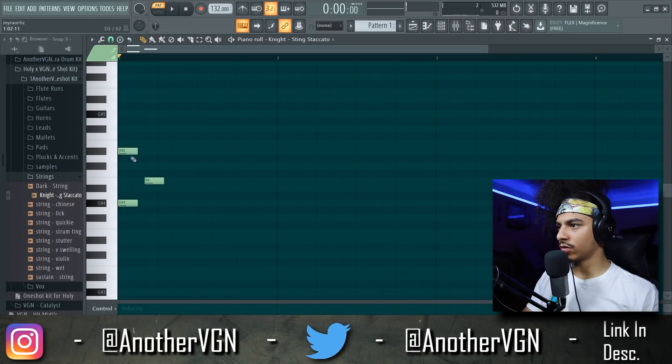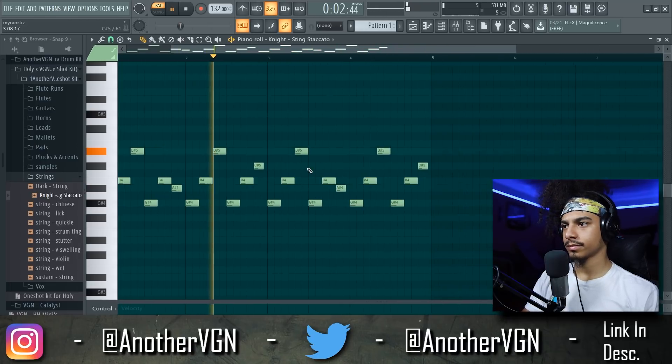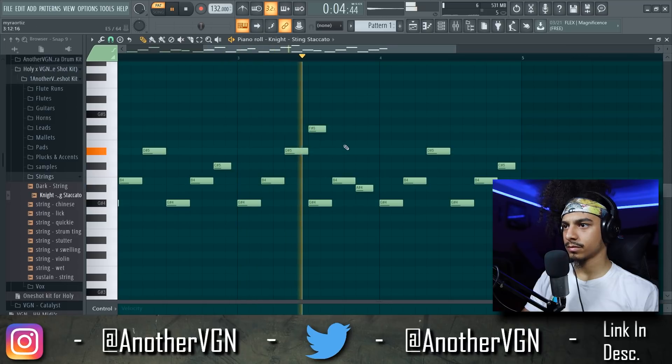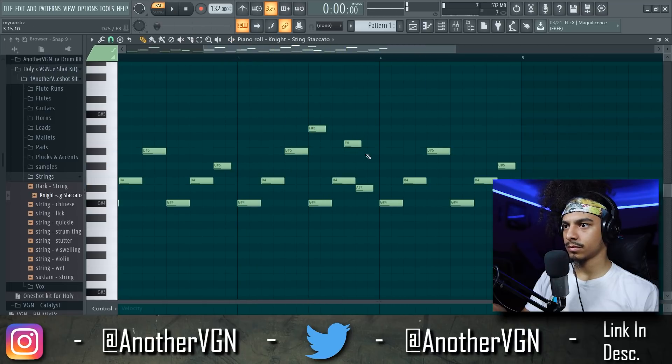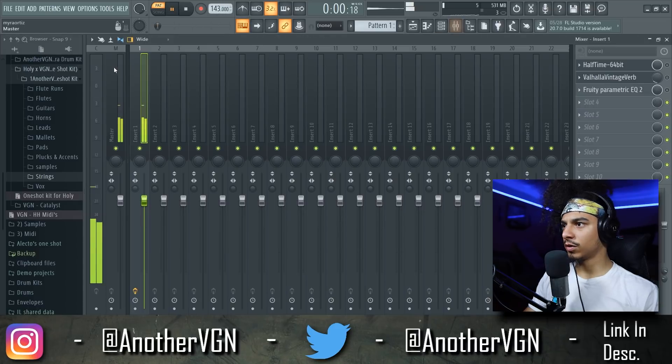Cord right there, and I'm just going to break this up like that. Duplicate that again. I'm going to leave it just like that. We're going to bump this up to like 152. We're going to add a little bit of reverb on this.